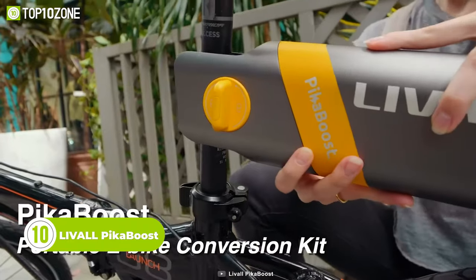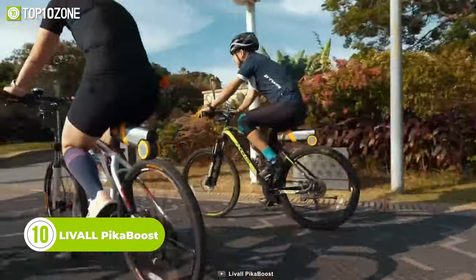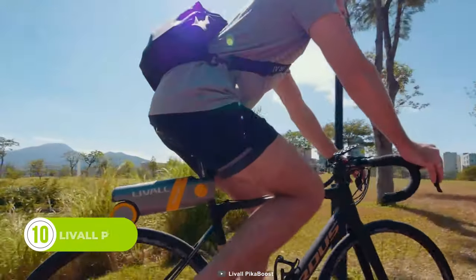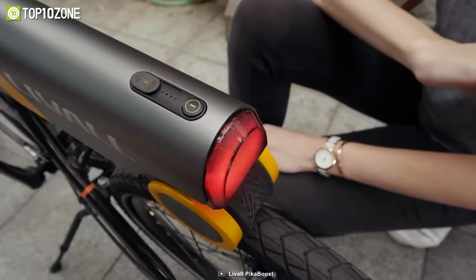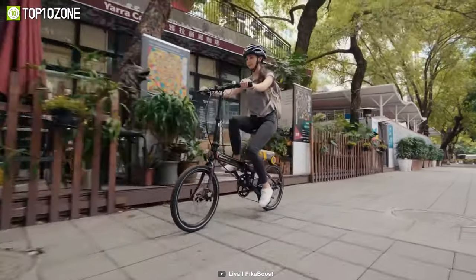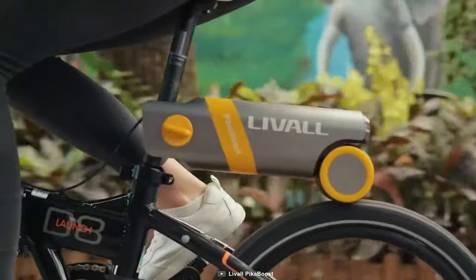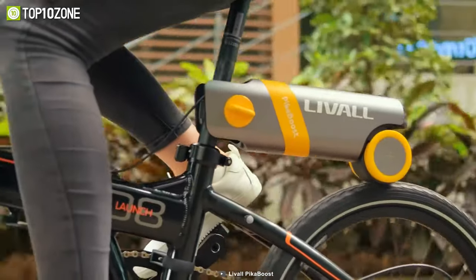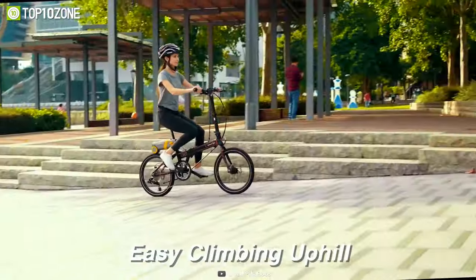This is the Laval Peek-A-Boost, an e-bike conversion kit that offers a convenient and efficient way to turn your old bike into an electric one. With its 30-second tool-free installation, the kit fits all types of bikes and provides intelligent assistance for a smoother ride on rough terrain. Its all-in-one battery, motor, and controller design ensures a neat and simple installation, easily mounted between the seat and the rear wheel.